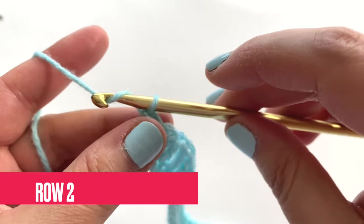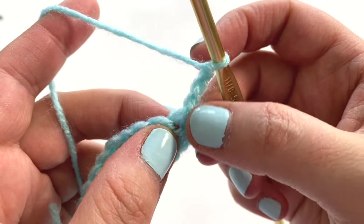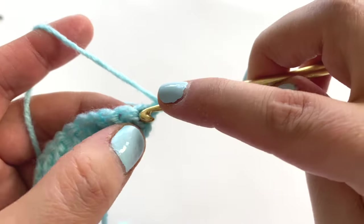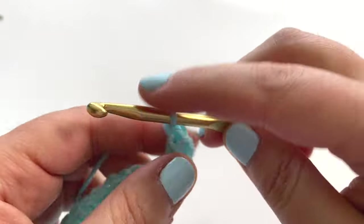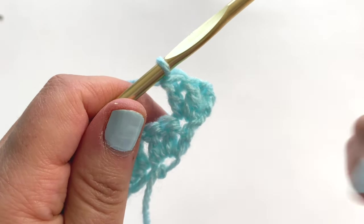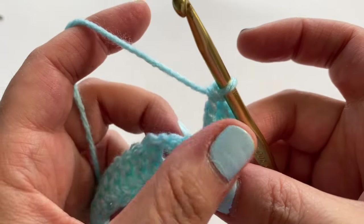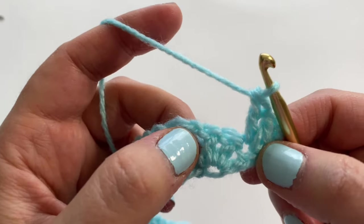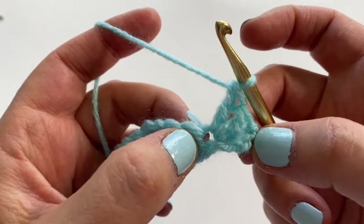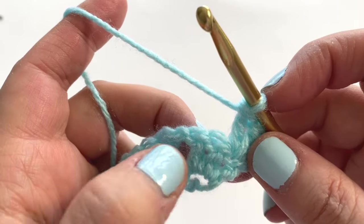For row number two, chain three — one, two, three — and turn your work. That chain three will always count as a double crochet stitch. Into that very first stitch, place two double crochet stitches so we always have three stitches at the beginning and end of our rows. Now for the rest of the wings portion of the shawl, we're going to use the basic principles of crocheting a circle or any rounded shape. In this second row, anytime we're working in the winged area, we're going to place an increase into each stitch that is not our first stitch.